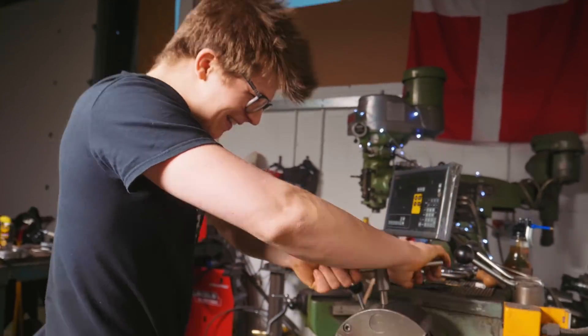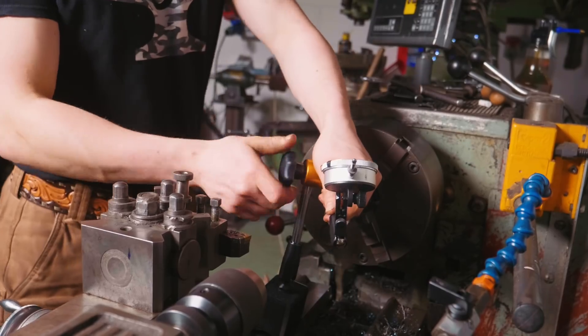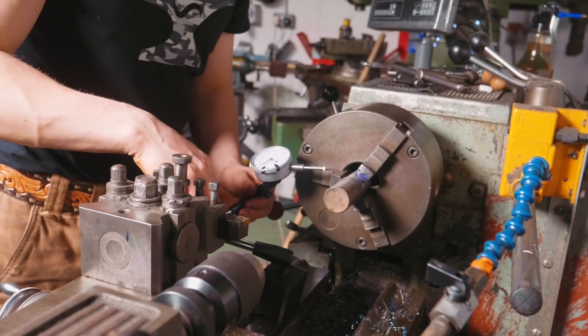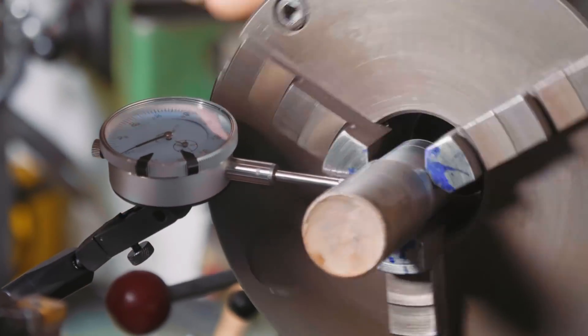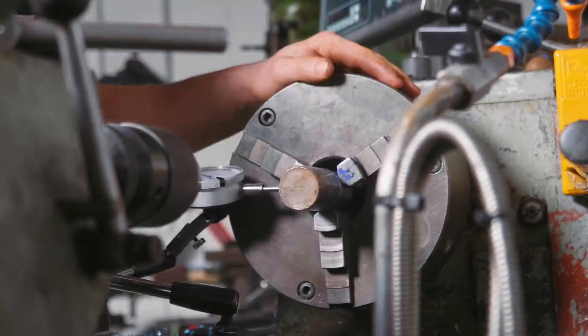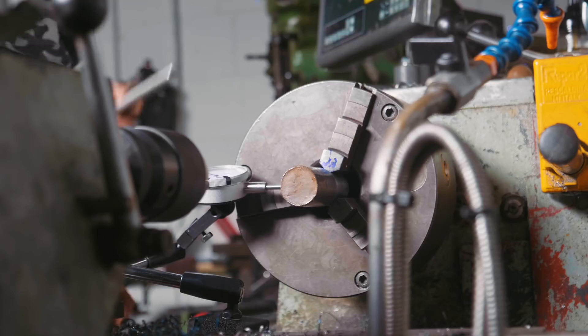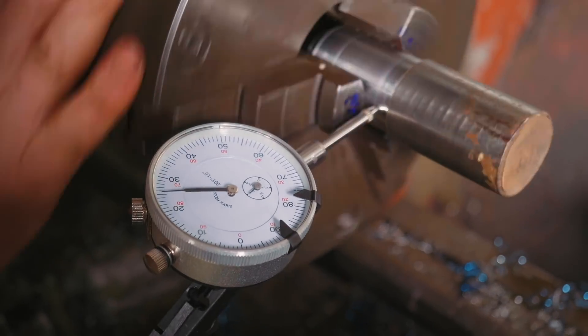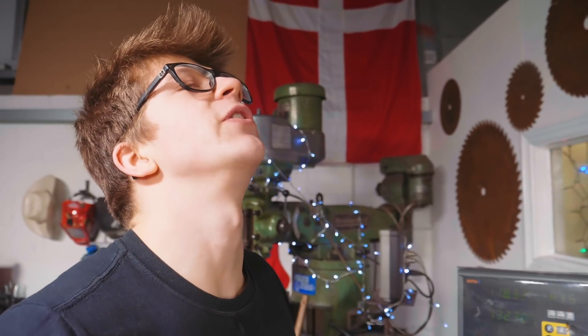Now I'm going to take this out of the chuck, give that a little clean. A four-jaw chuck would be better for this, I'm quite certain. But I don't want to go through the effort of putting my four-jaw chuck on. What I'm going to do is check that it's running pretty true. I have just indicated a three-jaw chuck for the first time ever - half a thousandth of wiggleness. It feels so good. It's time to do some more lathing.